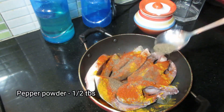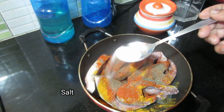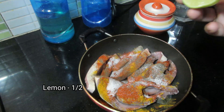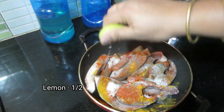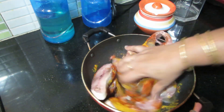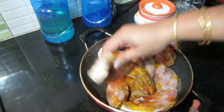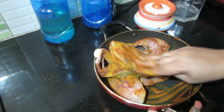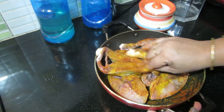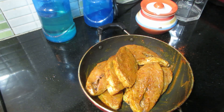Add 1 tbsp of bananas. Put salt in the oven. Now I have the baked meat in the heat.